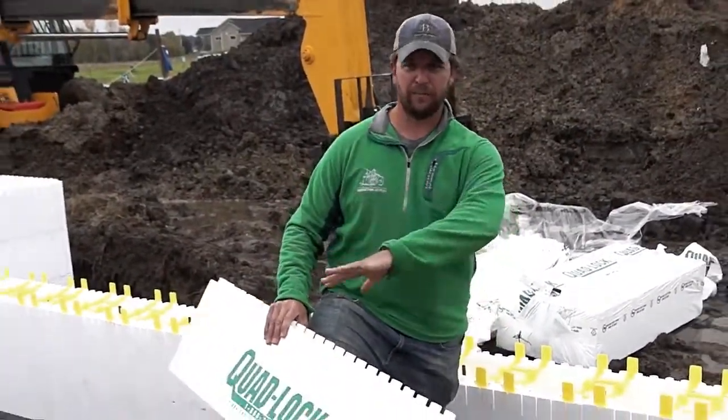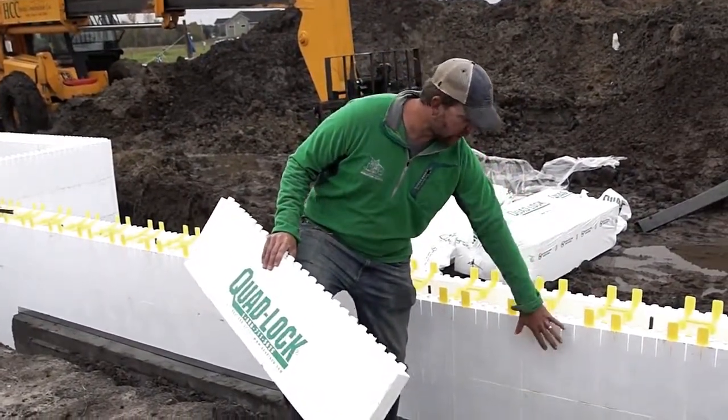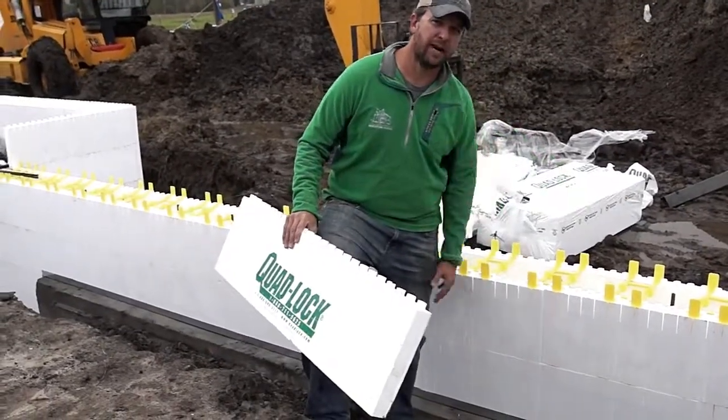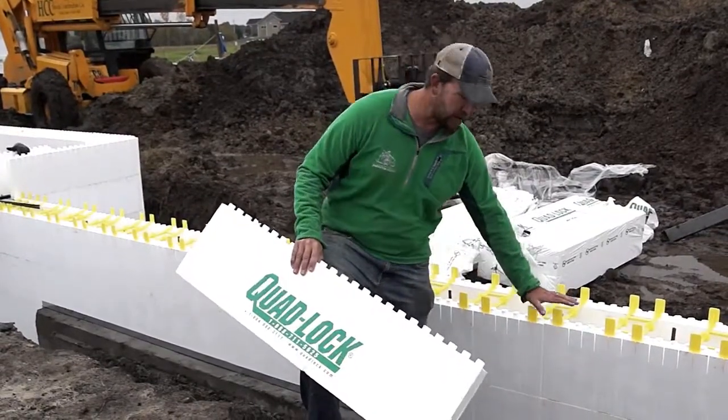On the inside of the house, in the bottom of a basement, it's ready for sheetrock. We can come in and burn in electrical wires and put all of our boxes right in, then sheetrock right over top of it. When we're done pouring a basement, we put in our interior partition walls and we are ready to go for sheetrock.